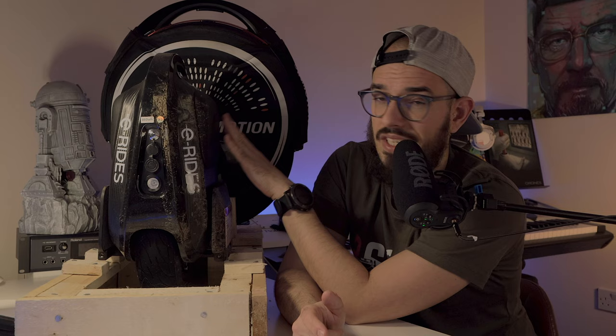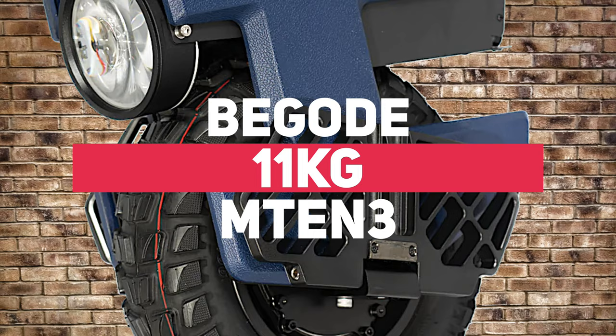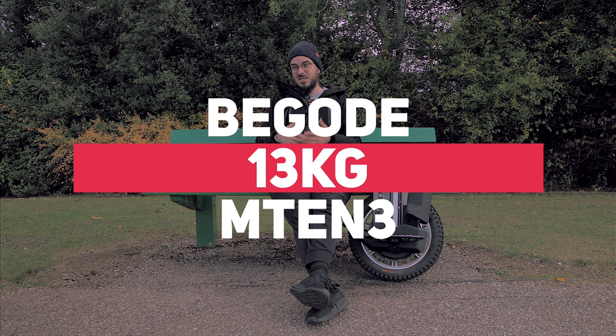Let's talk about the differences between the two. If you're looking for something to put in your backpack, the M10-3 was a better option than the M10-4, because the M10-3 was 11 kilos and the M10-4 is basically 13 kilos. It's just two kilos more but it makes a difference at the end of the day.